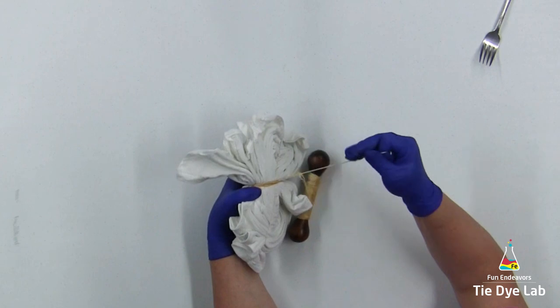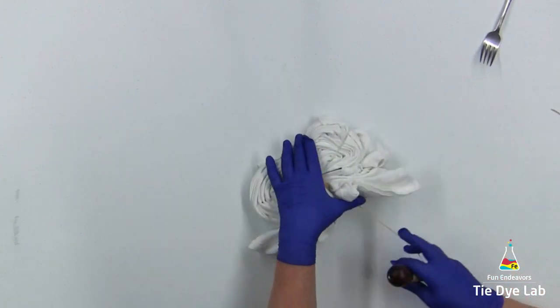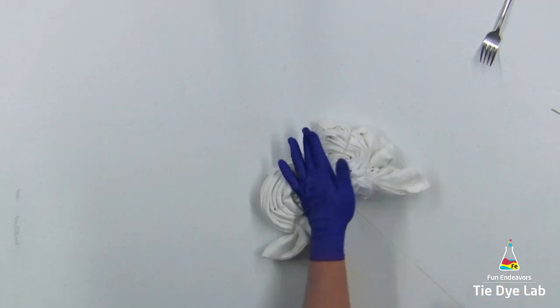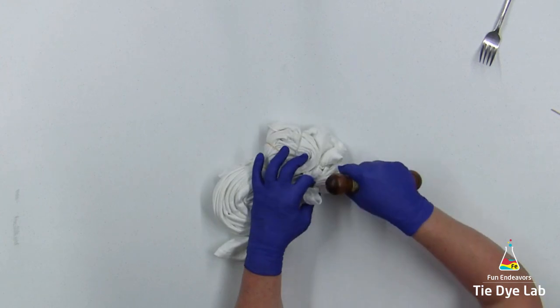Once you have a line of sinew tied around the shirt, you can take off the rubber bands if you want to, or you can just leave them on. Now I'm adding another sinew line on either side of this original line.